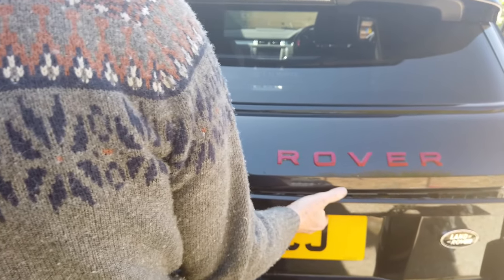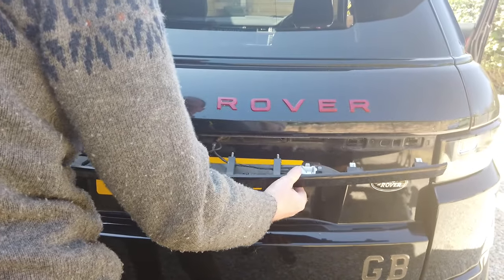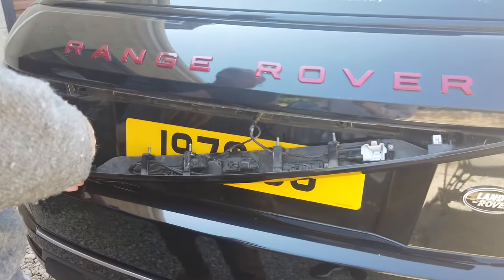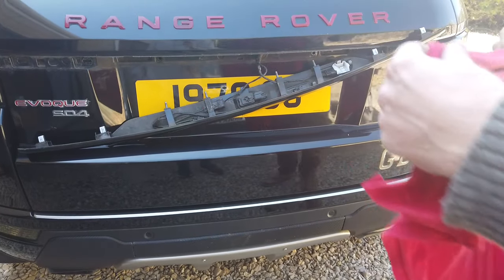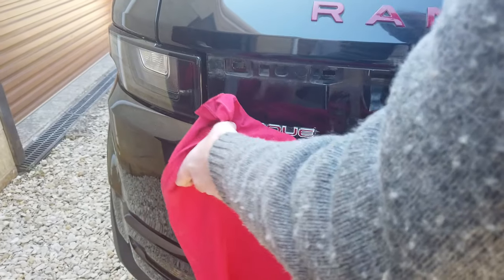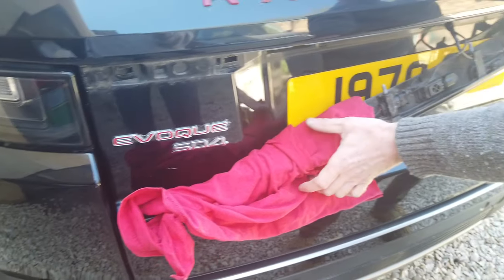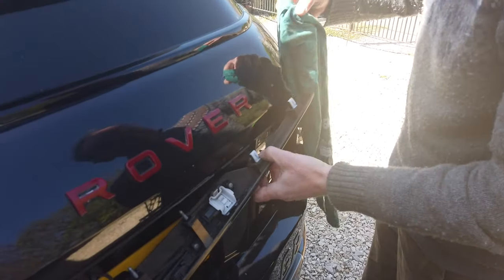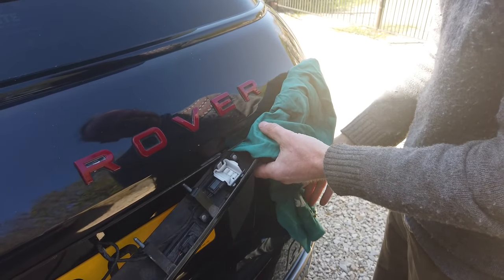When I get this last clip off the whole thing is going to be loose, so I need to be a little bit careful. Now you can pull it out and lie it down. You might want to be careful because as you lie it down it might scratch your paint, so I've got a couple of old rags to wrap around each end.